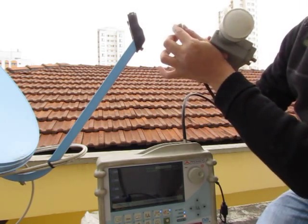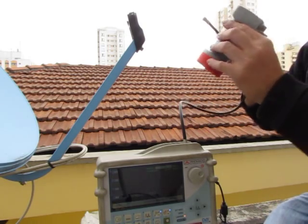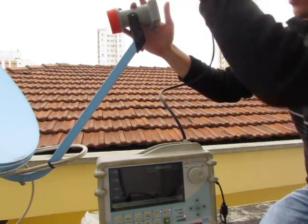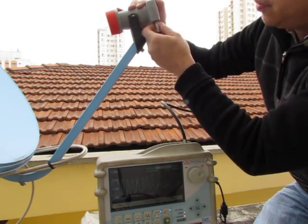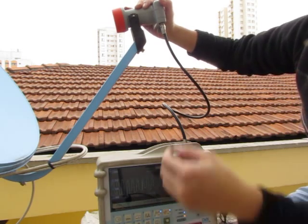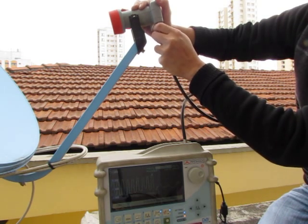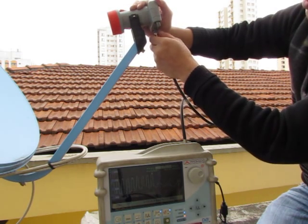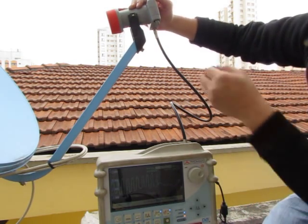Now we change to Zinwell LNB. This LNB number is seven — it is the first LNB we test. I fix the connector to the LNB. Already fixed. The signal is normal and it will not disappear. Testing the second port as well — connected and fixed, signal also normal.